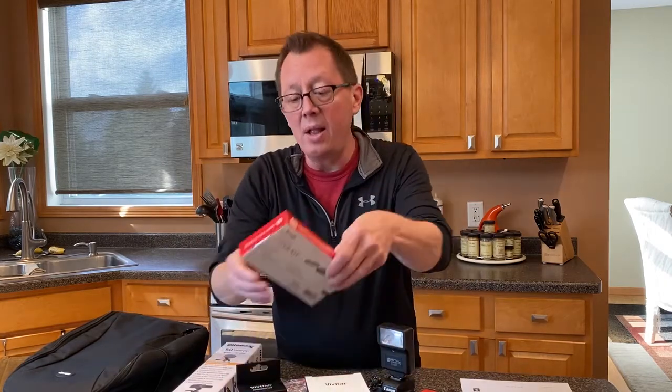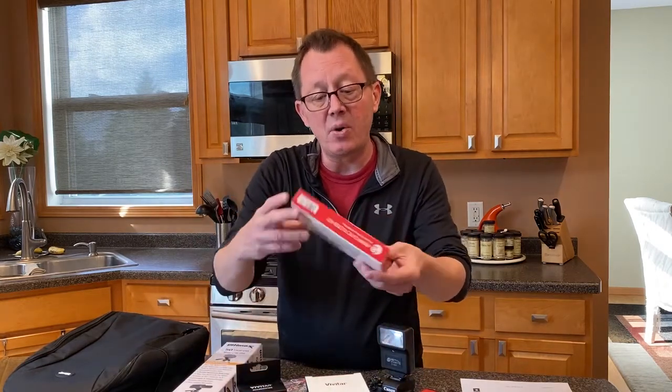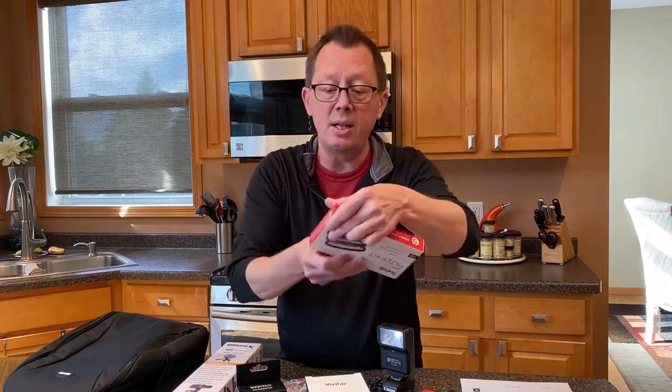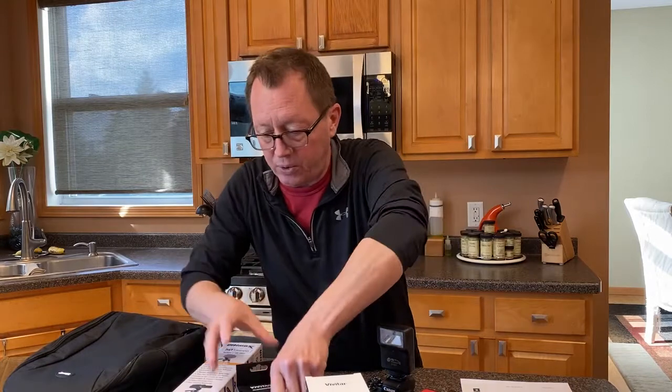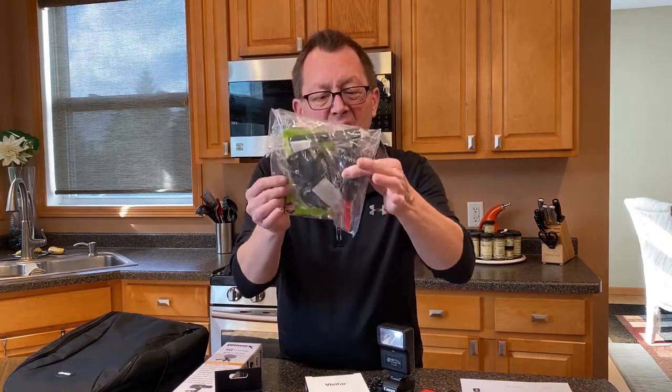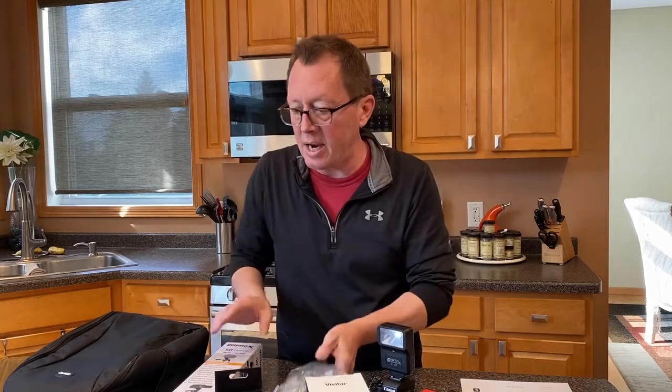Got a macro close-up lens set, as well as — which I'm really excited about — a filter kit. There's a UV, a CPL, as well as an FLD filter that's a part of it. A travel charger, because we're going to be traveling. A memory card, and then all the stuff to kind of clean the lenses and clean the camera.